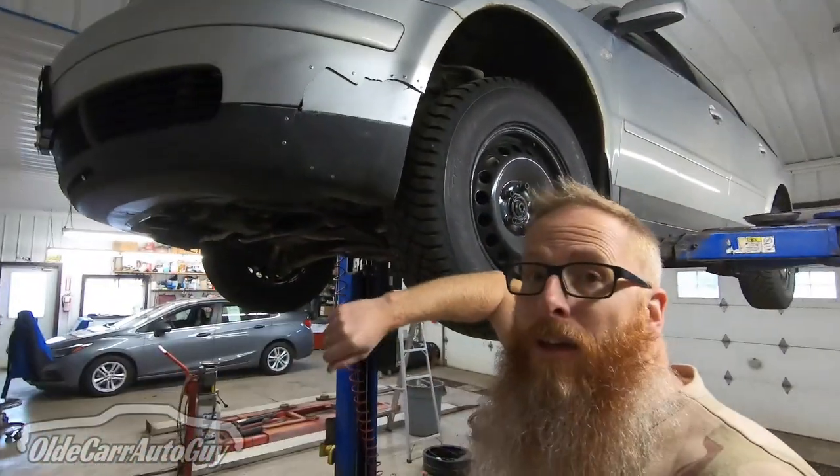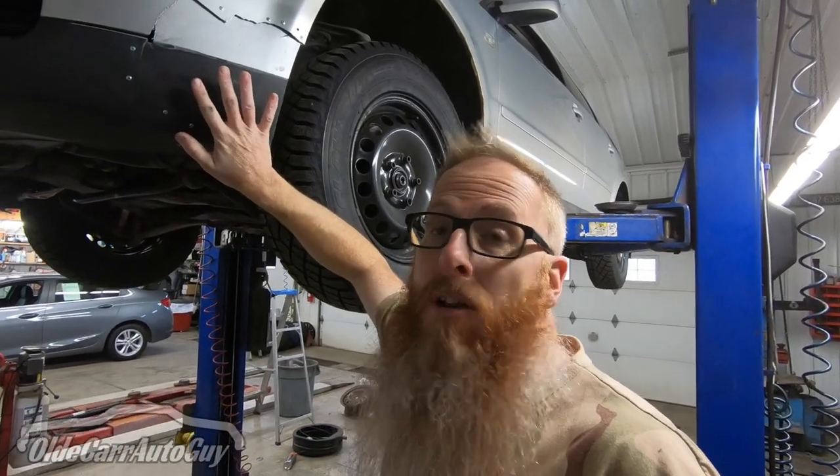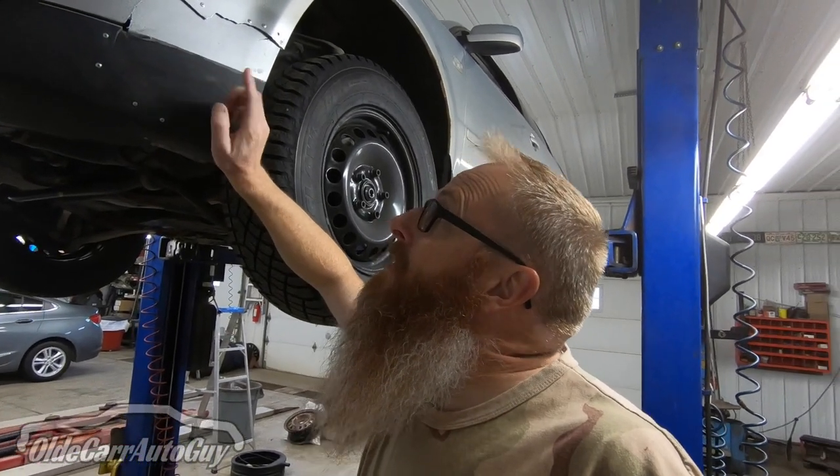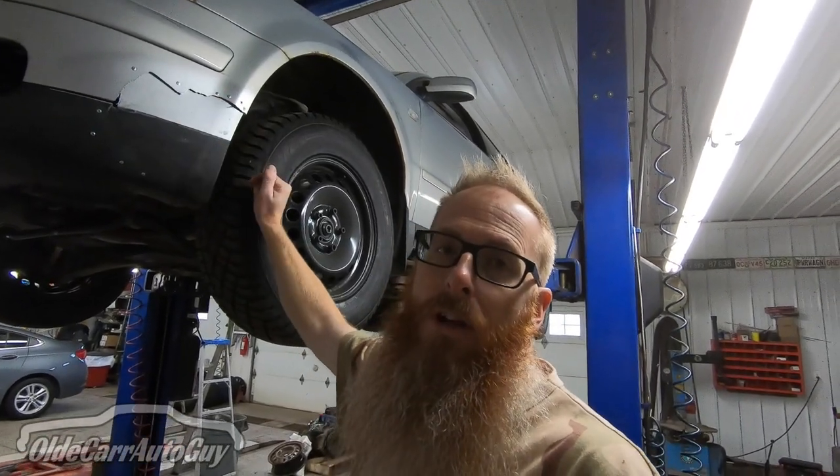The last thing to look at is the windshield washer reservoir. Remember when we first bought the car there was a big gaping hole in the bumper — we stuck a piece of plastic in there to keep the weather out. In behind there is the windshield washer reservoir, and unfortunately it does have a crack in it. We're going to have to take the bumper cover off to get in there and replace or fix it. I don't want to take that bumper cover off twice, so I'll research what a reservoir costs off a used car and do it all at once.